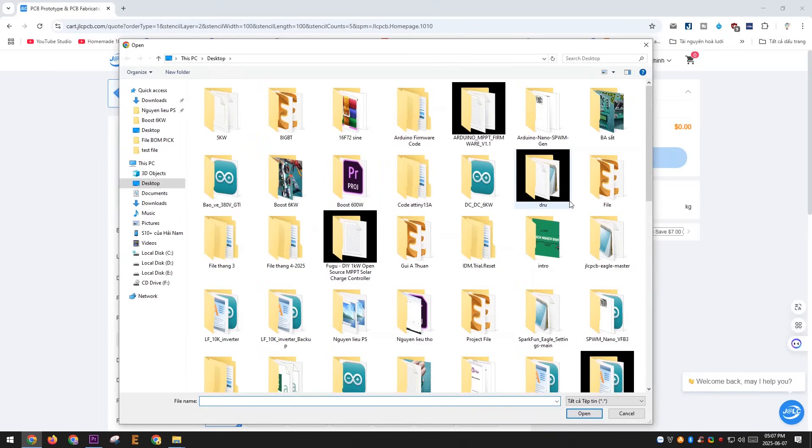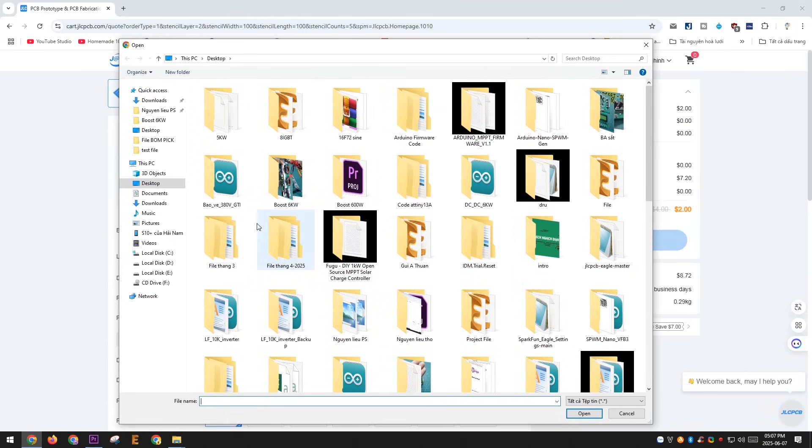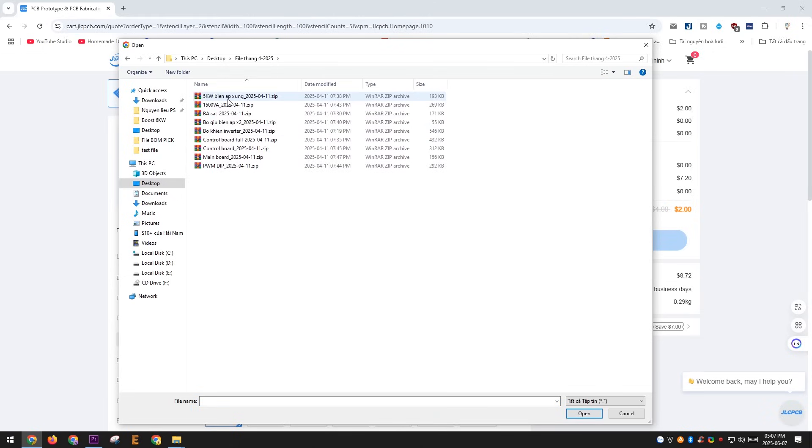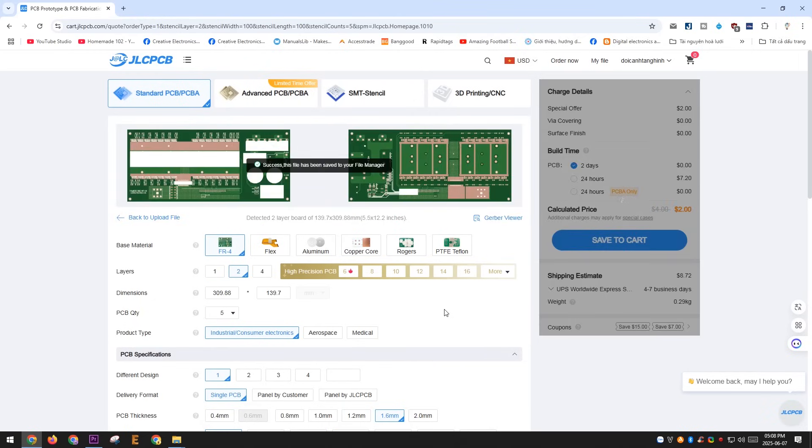Thanks to JLCPCB for generously sponsoring this video. My projects probably wouldn't have been possible without their support. JLCPCB is one of the world's leading PCB manufacturers. Besides PCB production, they also offer a wide range of services like 3D printing, PCBA, PCB design services, and more — all at very affordable prices.